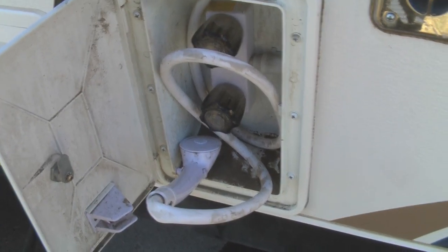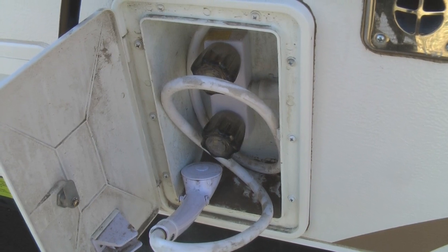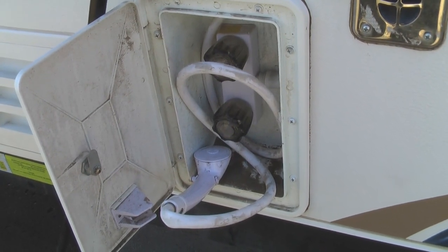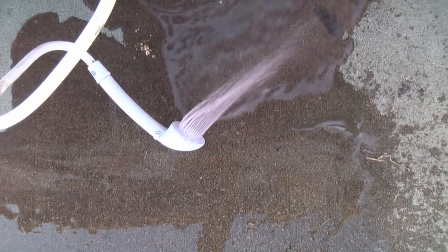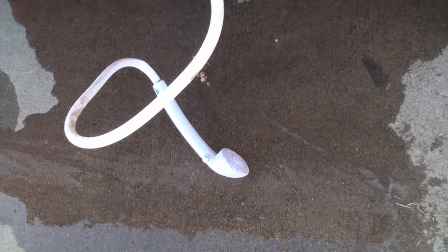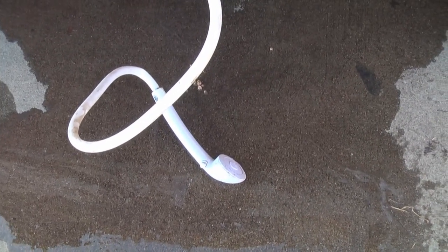Here we have the exterior shower, and we're going to do it the same as the sink and the interior shower — turn on either hot or cold first, wait until pink RV antifreeze comes out instead of water, then shut that off and switch to the other. We start with water and very quickly on the exterior shower it turns to pink antifreeze. I say very quickly because it's very close to the water pump and the other tubes we'd already winterized, so there's not a lot of fresh water left before the antifreeze gets pumped through.